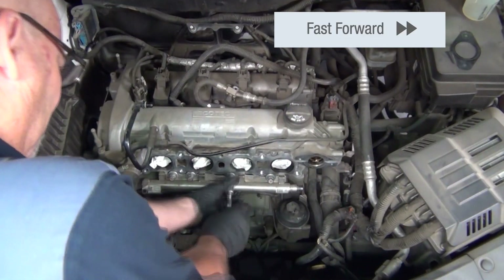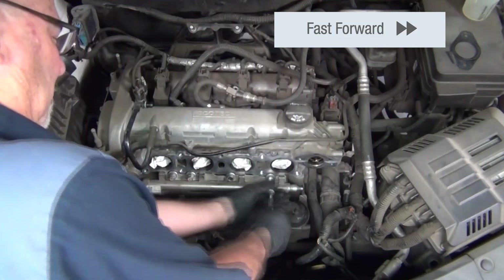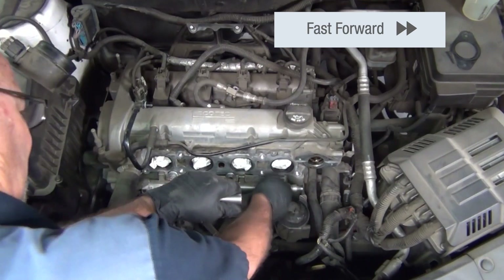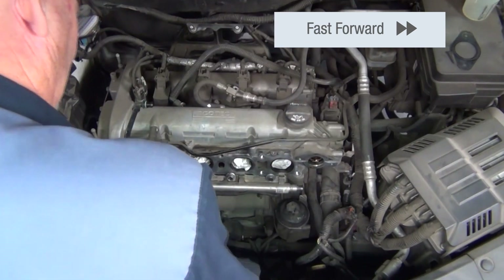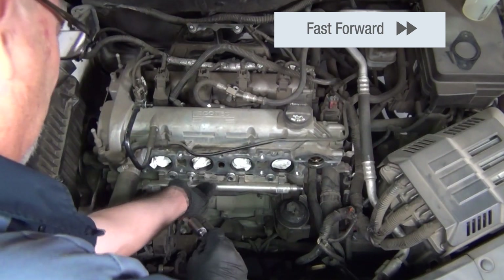Now with those ports clean, you can see the technician is removing the bolts that are holding on the fuel rail itself. There are only a few bolts here — the rest of it is being held in by the injectors and their housings.